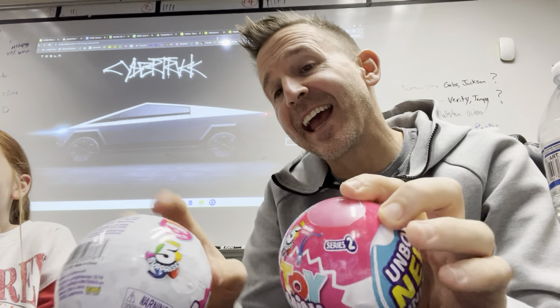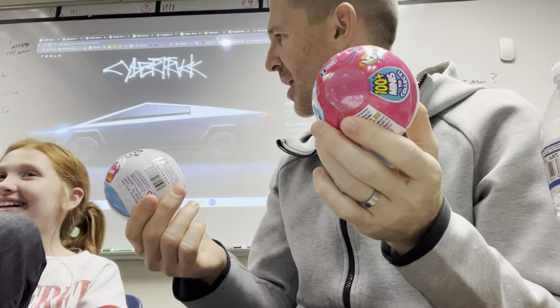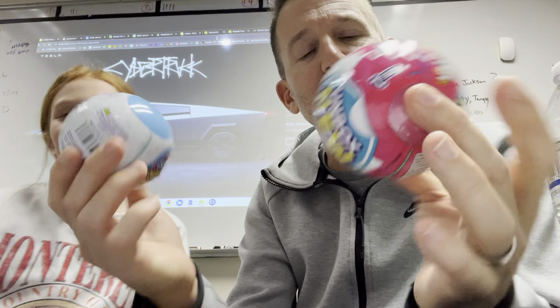All right, so we're back today, and not just one but we have two mini brands to unwrap, unbox, whatever you want to call it. I have my special friend here, Ellie. Ellie actually brought them today, so this is kind of exciting — never done two at a time.